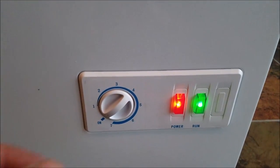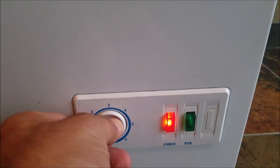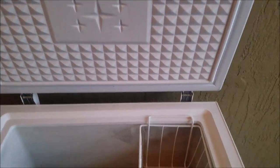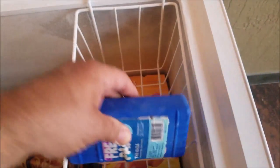I have it on the 10 setting right now — I think that's a little too high, so I need to lower it down just a little bit. As you notice when you turn it, the green light for run will go off, which indicates that it has passed higher than the temperature it was currently at. And as you notice, there's a nice little ice buildup that shows you the freezer is working well.